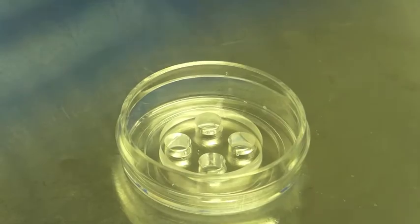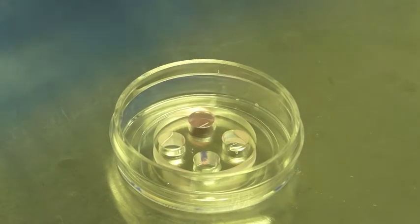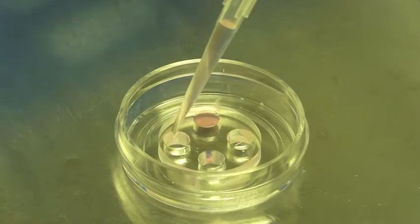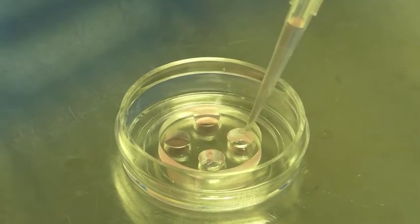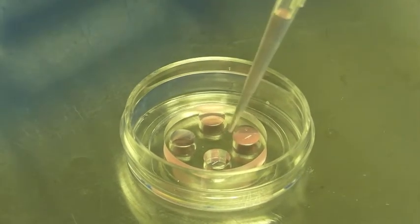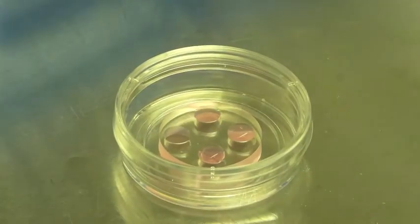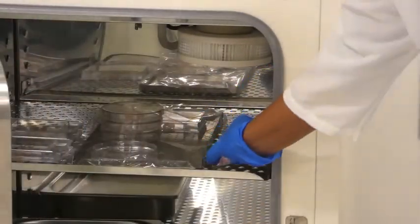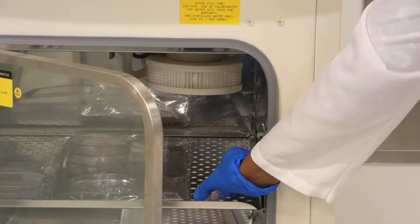After waiting 5 minutes for the cells to attach, add approximately 100 microliters of neuronal culture media to each of the top right and left wells. Then add 100 microliters of media to each of the bottom right and left wells. Cover the dish and place it into a 5% CO2, 37°C incubator.